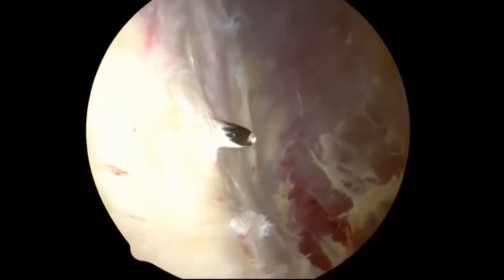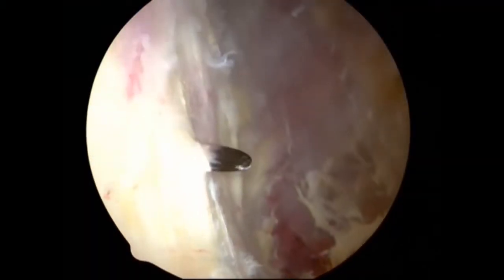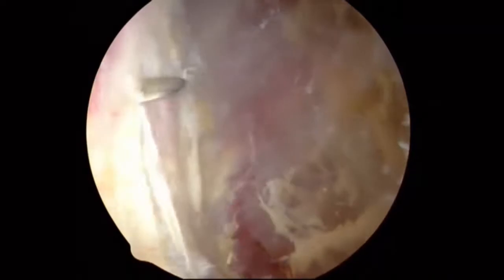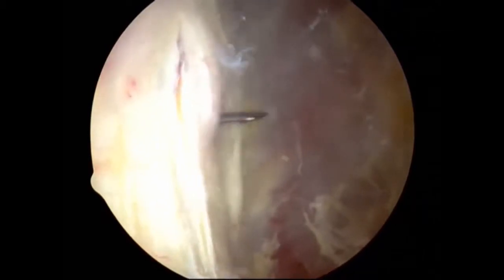Orientation to these structures is important while completing the iliotibial band tendoplasty. A vertical incision is begun, typically 6 to 10 centimeters in length, and this is paired with two transverse incisions in the iliotibial band.